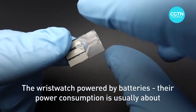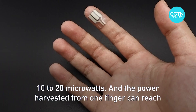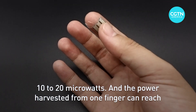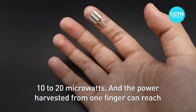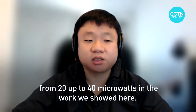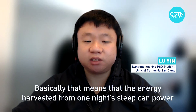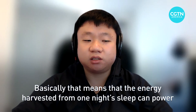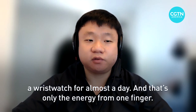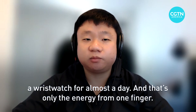The wristwatch powered by batteries has a power consumption of about 10 to 20 microwatts, and the power harvested from one finger can reach 20 up to 40 microwatts. In the work we showed here, the energy harvested from one night's sleep can power a wristwatch for almost a day — and that's only the energy from one finger.